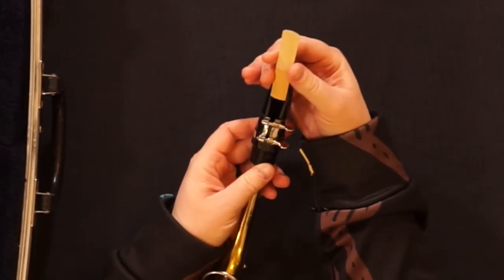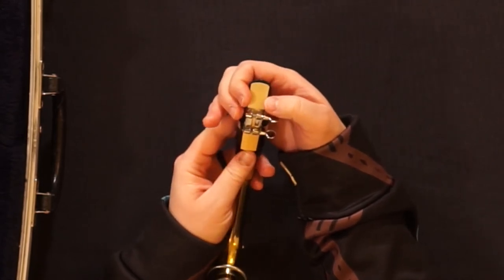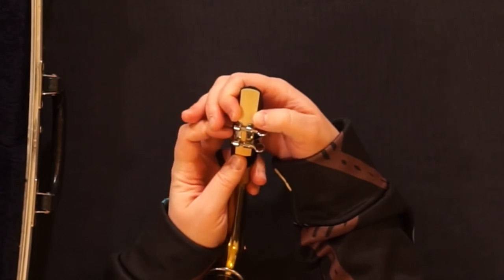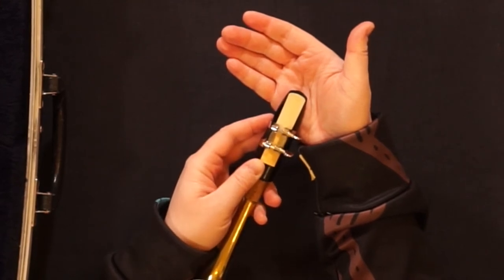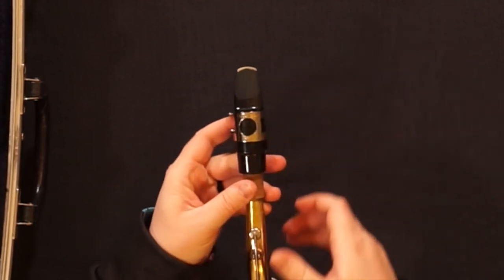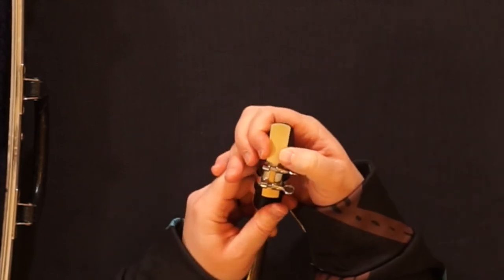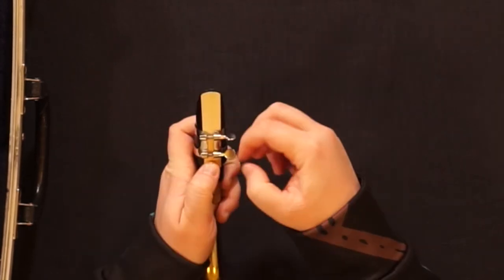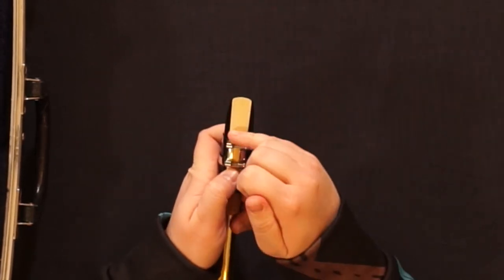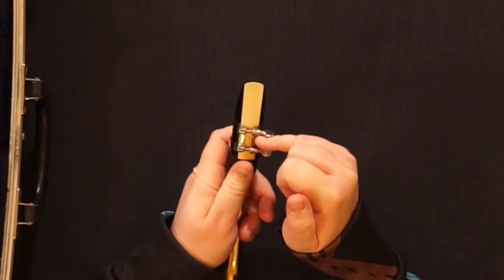When your reed is sufficiently wet, you will take the heel of the reed, or the thickest part, and insert it down. Then you'll want the tip of the reed and the tip of the mouthpiece to align. If you see too much black, it will be difficult to play. If you see a lot of reed when you look at it from the back, it will also be difficult to play. Align the tip of the reed and the tip of the mouthpiece as best you can without touching it. The ligature needs to be under the U or the shoulder of the reed, and it's best if it can be on the blade of the reed or the shiny polished part.